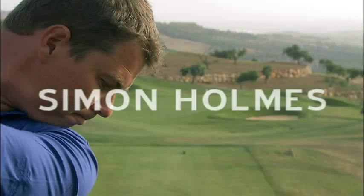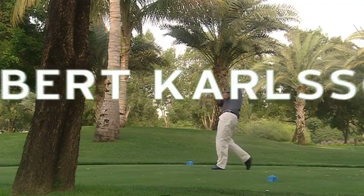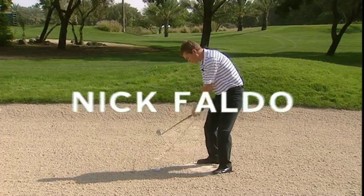Your keys to great golf. Simon has coached players such as Darren Clark, Robert Carlson, Seve Ballesteros and Nick Faldo. And now you're the next.